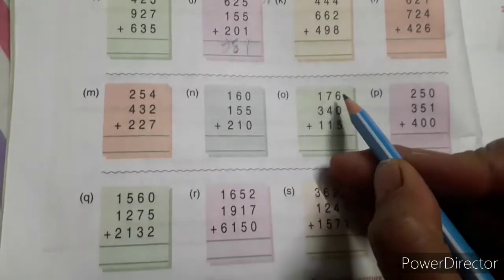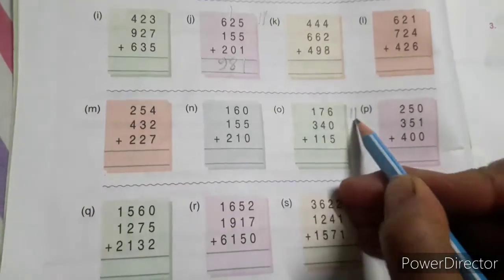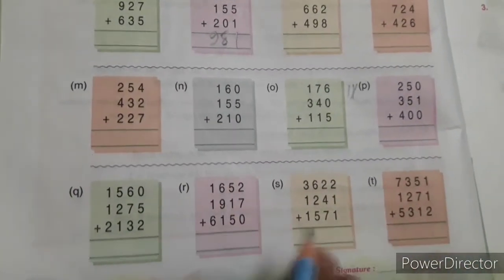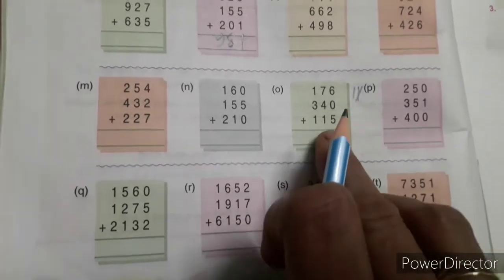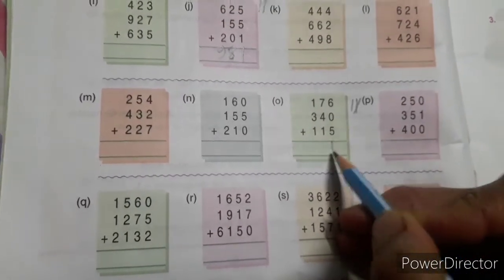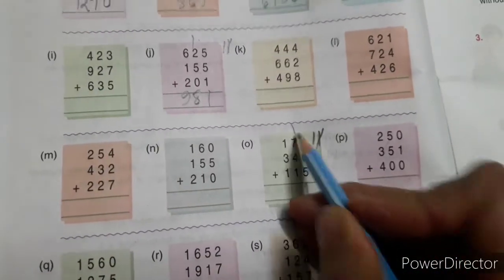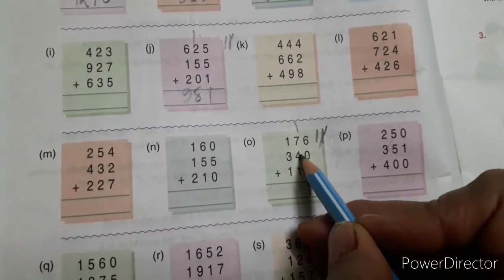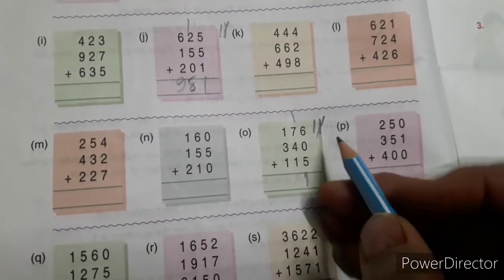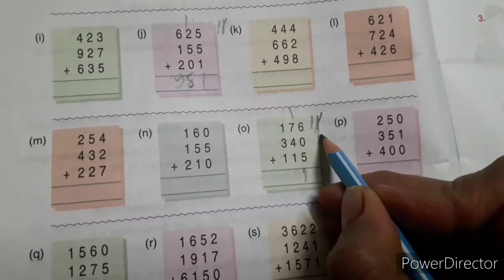6 plus 5 is 11. In the same way you will solve the other sums: 6 plus 5 is 11, cut 1 and write here, put 1 on the tens place. 7 plus 4 is 11, 11 plus 1 is 12, 12 plus 1 is 13. Write 13 here.